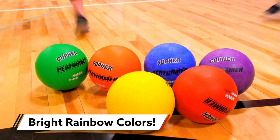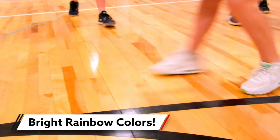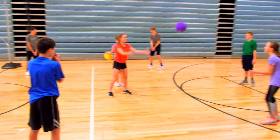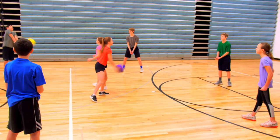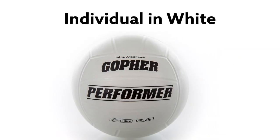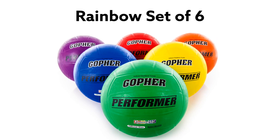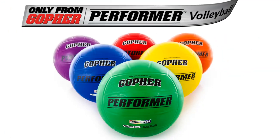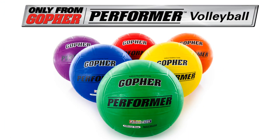The rainbow colors offer easy tracking and a friendly appearance for students. The bright colors are also convenient for quick organization — create stations or drills using the different colors, or split up the class into color-coded teams. The Gopher Performer Volleyball is available individually in white or in a rainbow set of six for colorful fun on the court. Durable construction offers a perfect match for introductory use. Gopher Performer Volleyball.